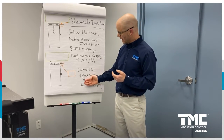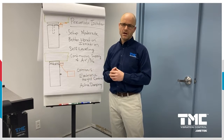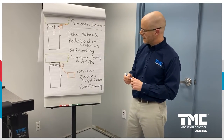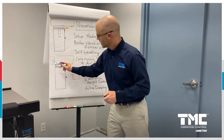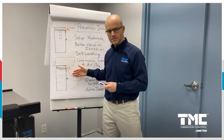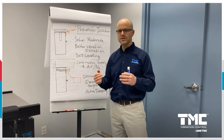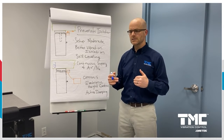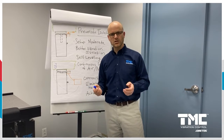Electronic height control improves precision of height repeatability but is not active vibration control. With active damping, we add a sensor mounted to the payload, with a signal back to the controller, which activates air going in and out of the isolator to reduce the amplification at the resonance of the air isolator. That is an active control system, but it's not improving the overall performance of the vibration isolation — it's only attenuating the amplification at the resonant frequency of the air spring, so it's very limited in bandwidth for floor vibration.